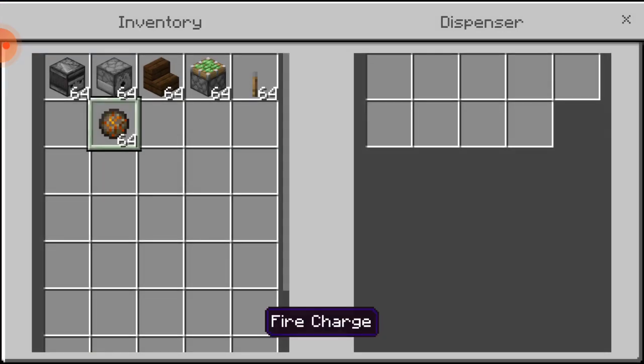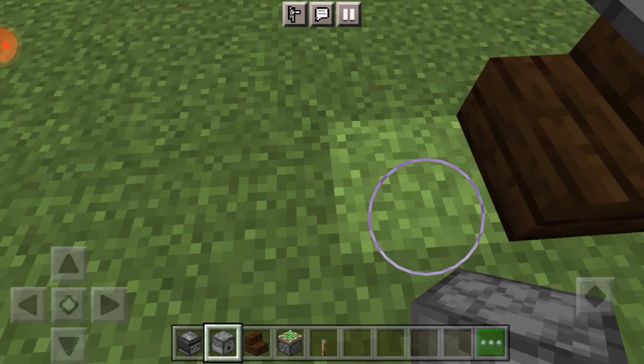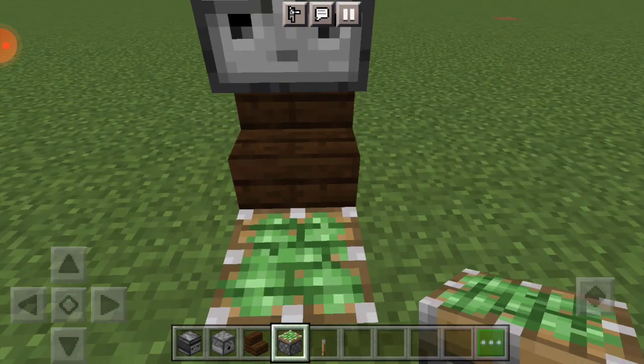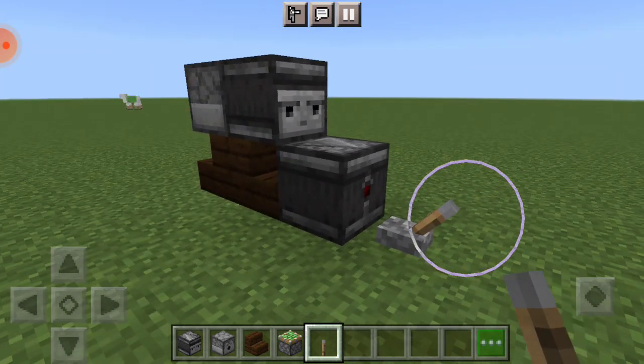Put fire charge inside, and then you're gonna break a block, put a skewer distance, and put observer, put a laser. And that's it.